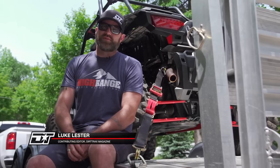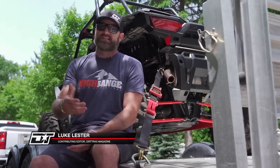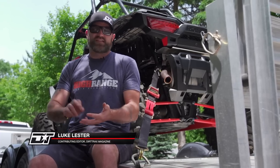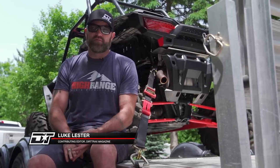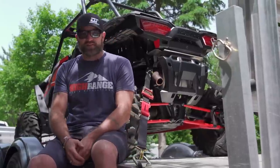These days, being an off-road enthusiast pretty much requires you to load up and transport your ride at some point. Whether it's an ATV, a side-by-side, or some other form of off-road vehicle, oftentimes if you want to enjoy the dirt, you got to put on some road miles first.